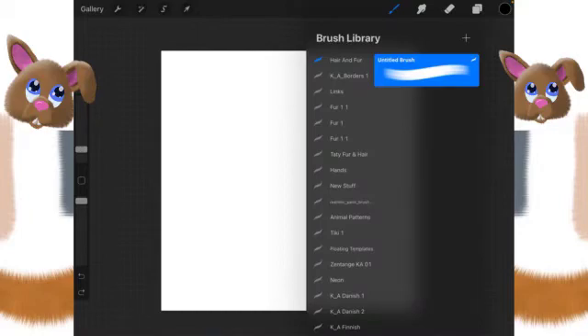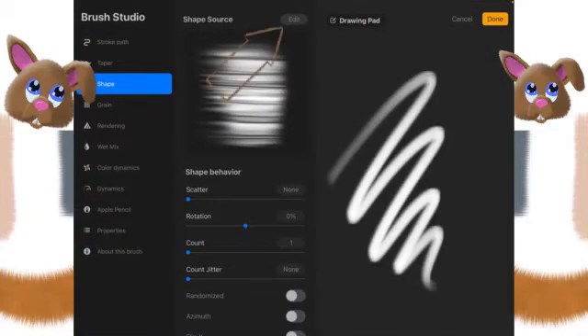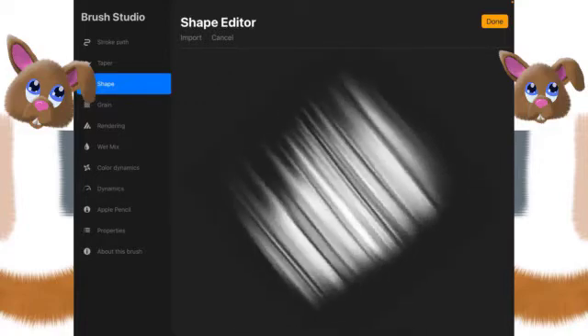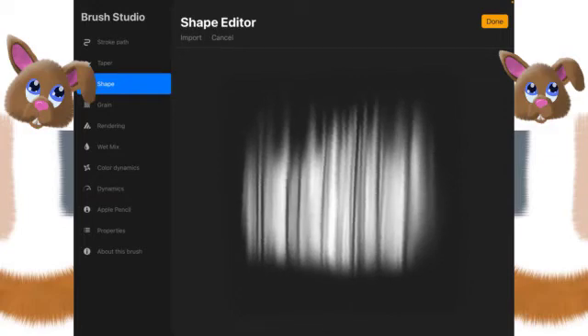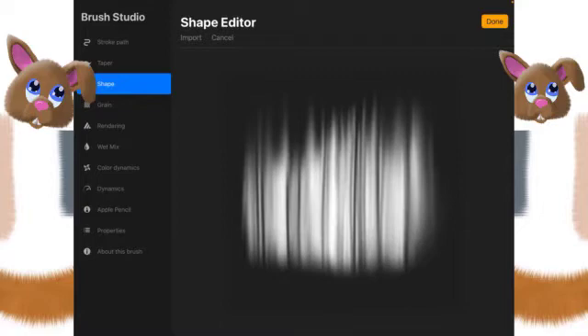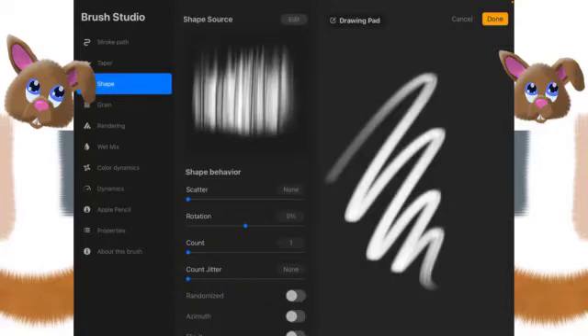Let's go back into the brush and click Edit up here again. We're going to use two fingers on the image and rotate it 90 degrees. This will only rotate in 90 degree increments — there are some that I would love to be able to do at 45 degrees but it doesn't. Once you have it at 90 degrees, click Done and now it's going the direction that we want it to.